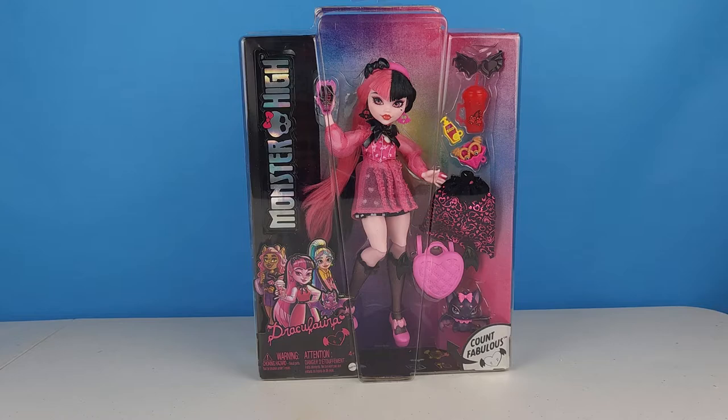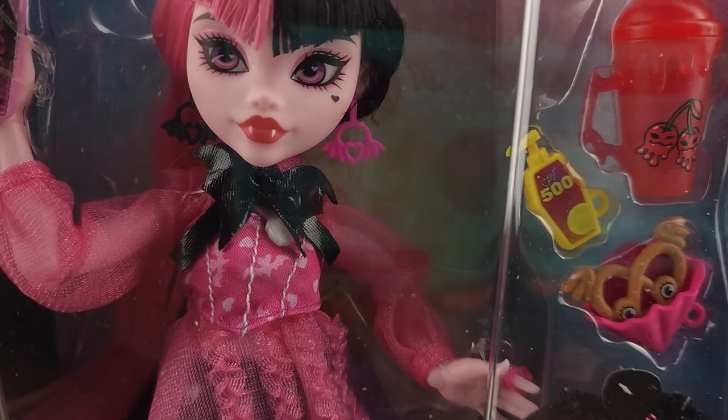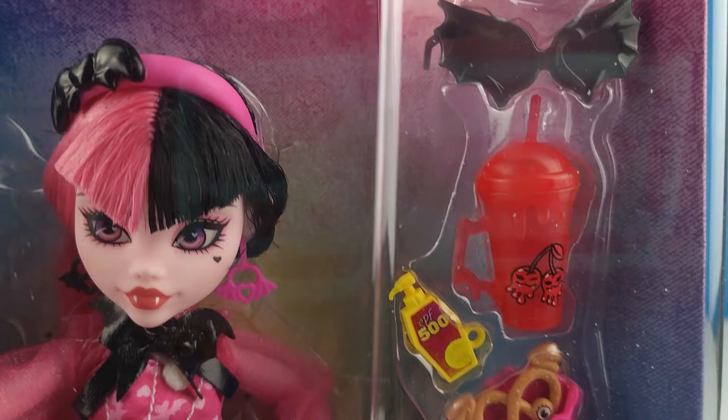Hey friends, new and old. It's your friendship and today we're gonna take a look at Monster High's G3 Draculaura. Just look at her in this box — so beautiful. I think she definitely transitioned into G3 really, really well.